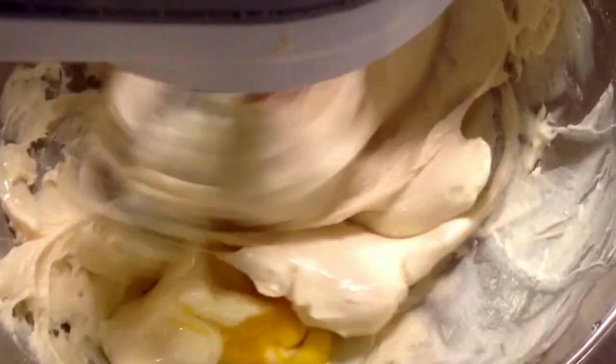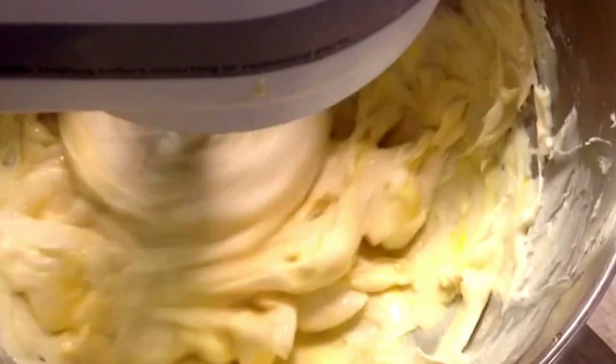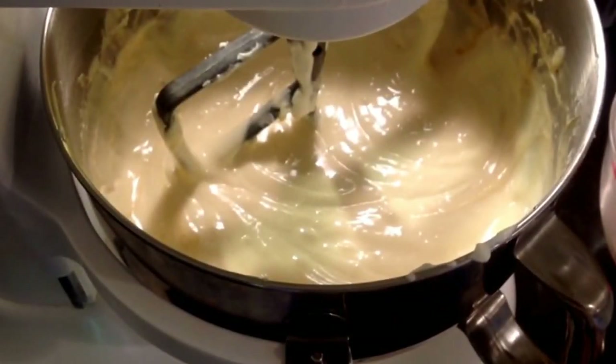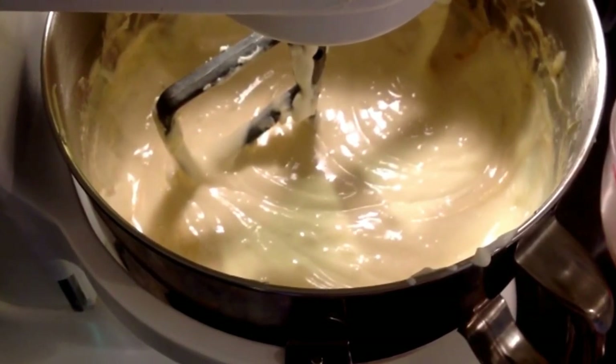After you've got your eggs added one at a time slowly, you're going to need 3/4 cup of sour cream, 1/2 cup of plain yogurt, and you're also going to need 2 tablespoons of vanilla and 1 tablespoon of fresh lemon juice. After your eggs are incorporated lightly into the batter, add your sour cream and yogurt all at the same time. Just mix it lightly enough to incorporate it into the cheesecake. Then lastly, add your vanilla and your lemon juice. Mix that a little bit more than you did the eggs and the sour cream, so you know you've got that incorporated well throughout the cheesecake.